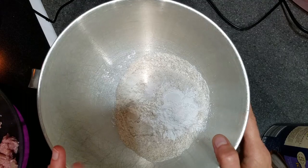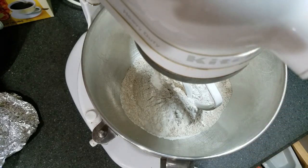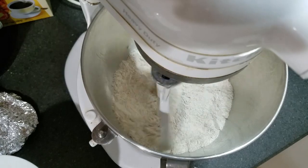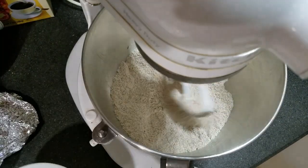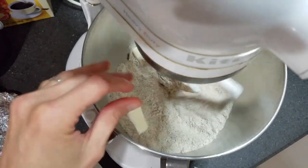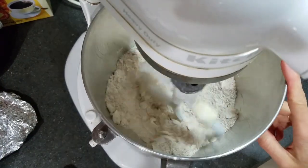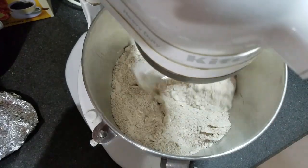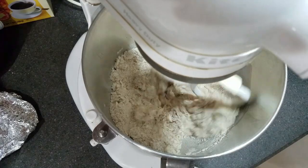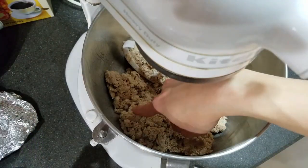Now that we've added these ingredients, I'm going to put this in my KitchenAid mixer and mix it all together. This is pretty much a biscuit mix. Once you mix it a little bit, you're going to cut in some butter — you'll need four tablespoons, straight from the fridge so it's nice and cold. Cut it in a little bit at a time until it's broken down into small pea-sized pieces. Then add a half cup of milk and let that mix for about 30 seconds to a minute.